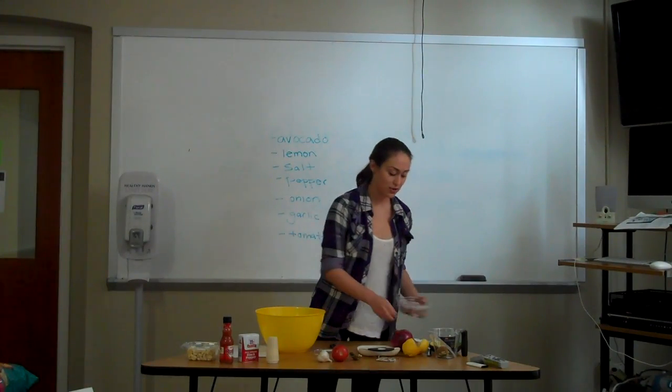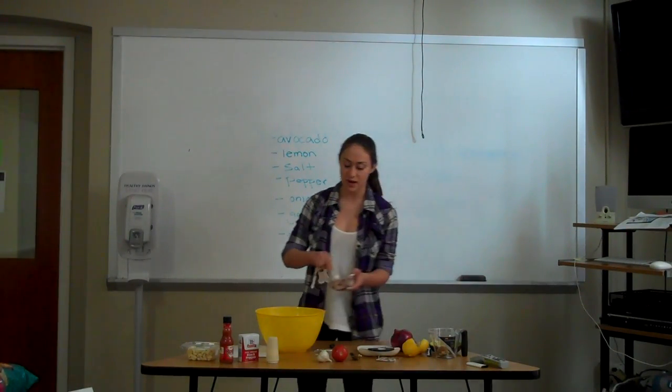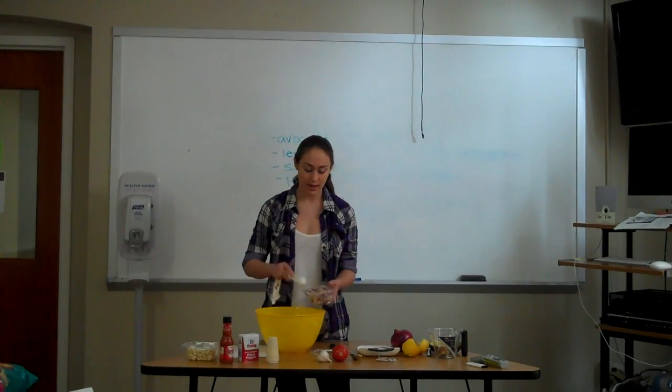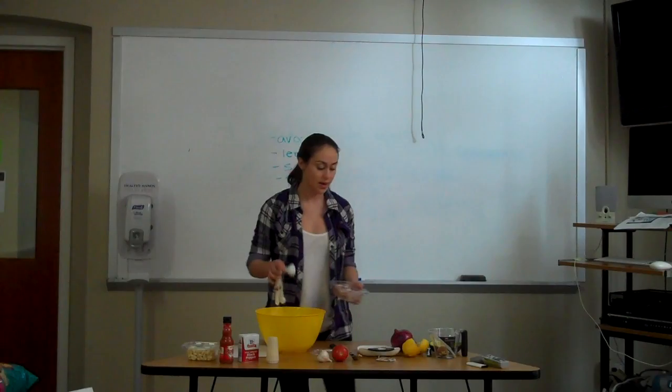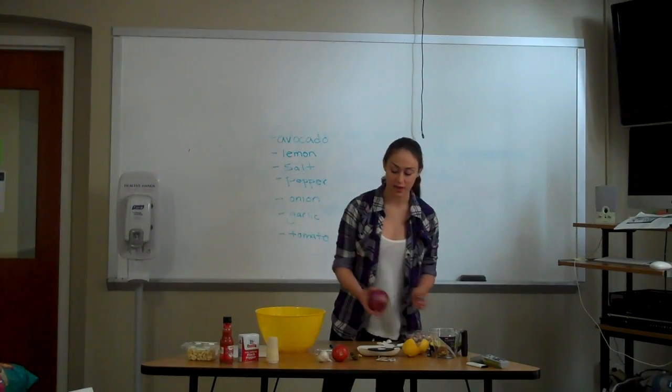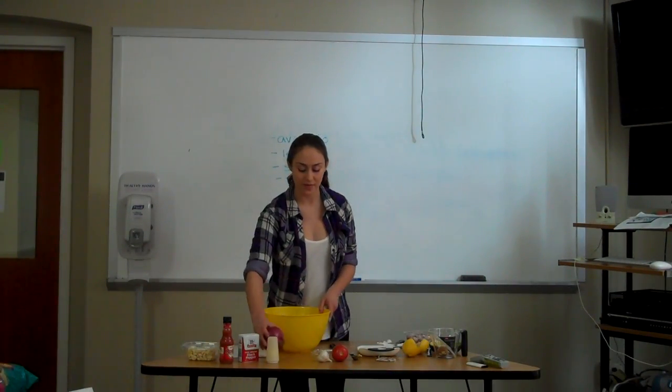Once you have that, you want to measure about one tablespoon of onions. Since I'm making three servings with this recipe, I'm going to put all three tablespoons in right now. If you use an actual onion, you would use about half of the onion.